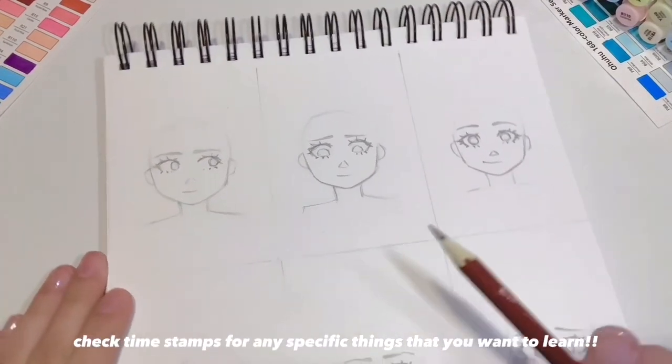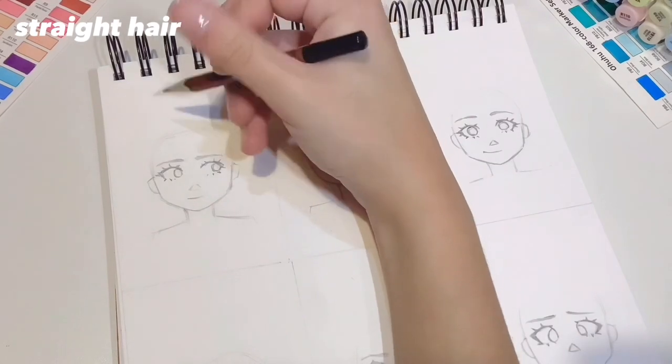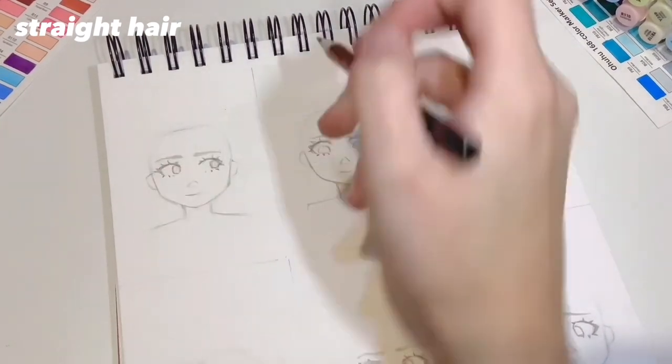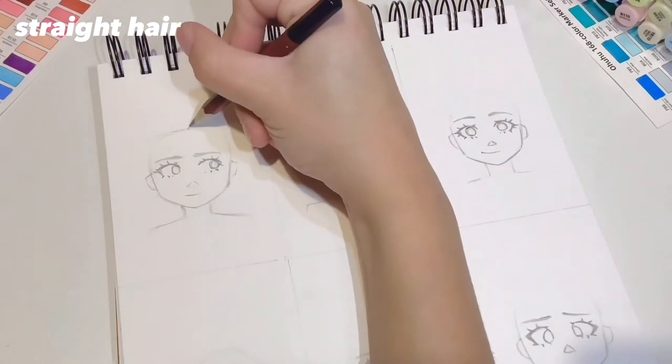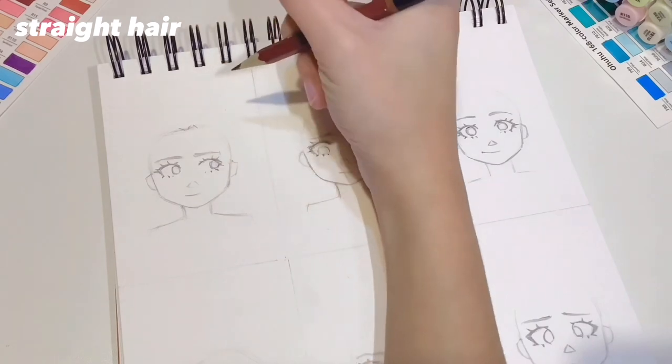I'm going to dive in right away and start sketching the first example, which is pin straight hair, and as we move along it will get more and more curly. I like to start off by defining the hairline, which is just on top of the circle I've drawn for the head, making this subtle V-shape just to show the parting — in this case, a middle parting.